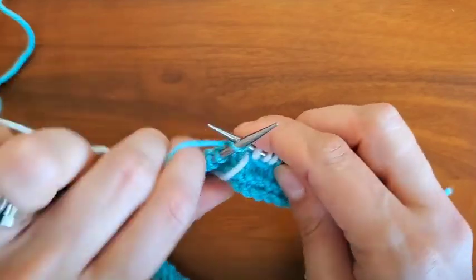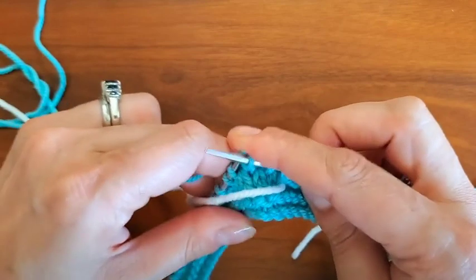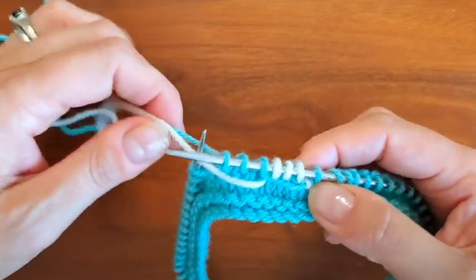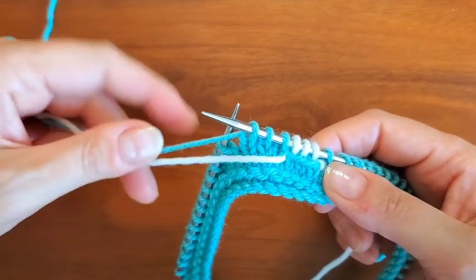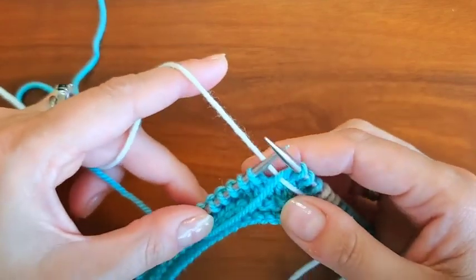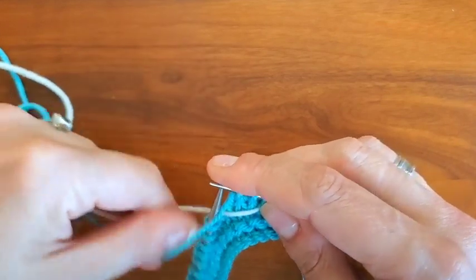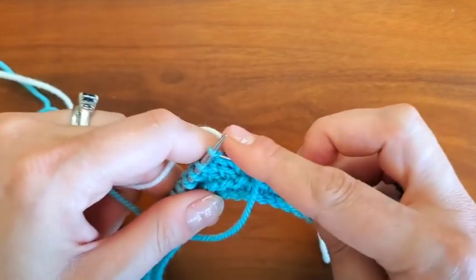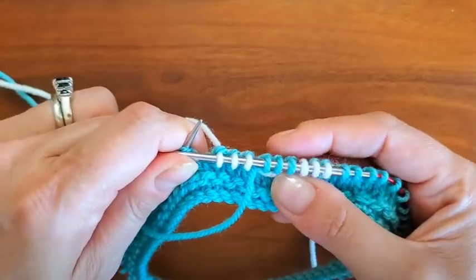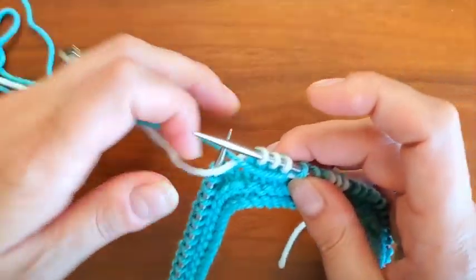Going on, we're going to knit three stitches with color A, and again we're keeping that float in the front. Now we're going to cross the yarns again — bring color A over the top, take color B to the back, and color A to the front. I kind of hold on to the yarns to keep tension because it is a little more like managing tension with color work. All right, we've done three, so we're going to cross that back to the back.